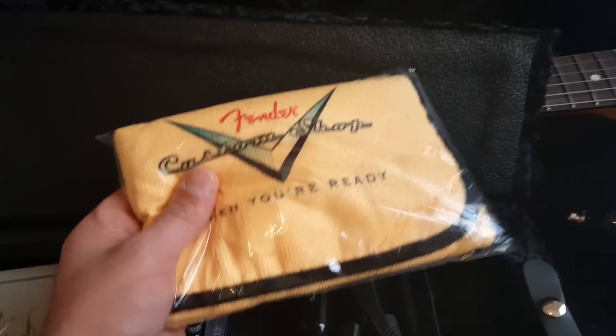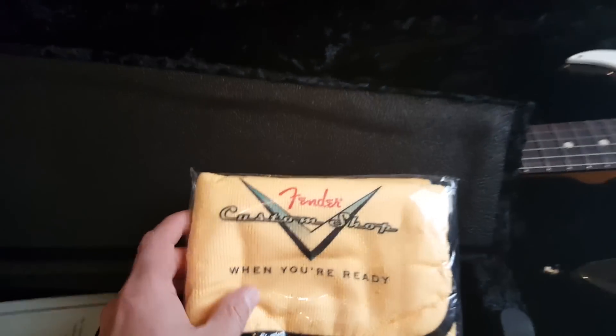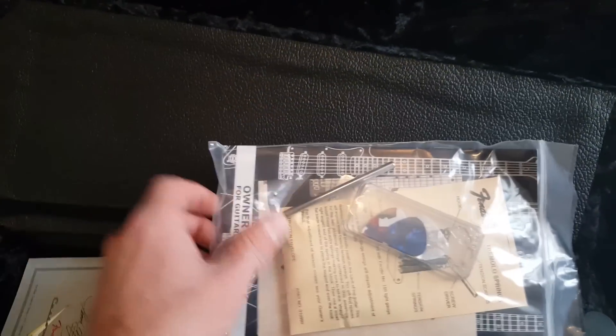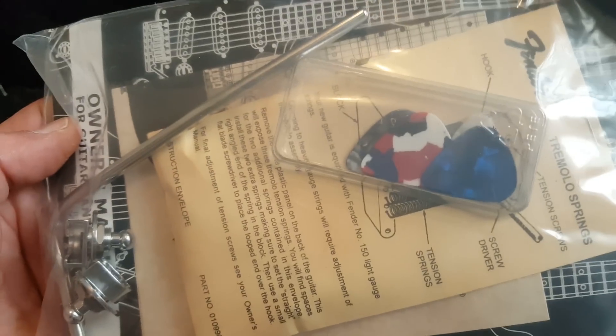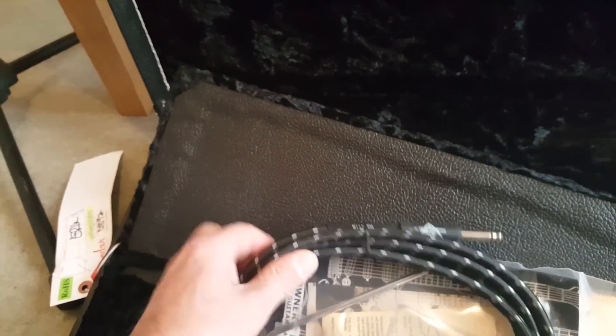You also get this really nice cloth — always need a good cloth to buff your guitar, clean your guitar, wipe the sweat off after a gig. You also get a pack here which has strap locks and some Fender picks. Obviously the owner's manual and the trem bar. You get a really nice lead as well — I think that's probably like a 10-foot lead. These wound ones are really nice, and of course the leather strap.